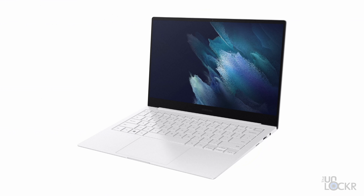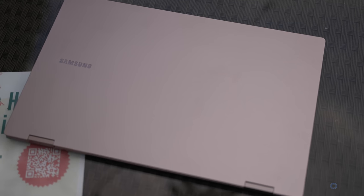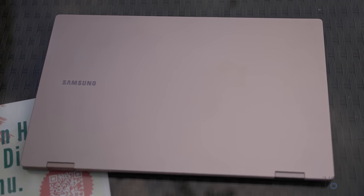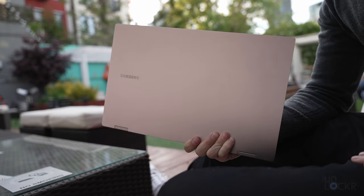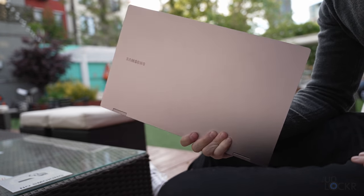As far as colors are concerned, the Pro comes in Mystic Silver and Mystic Blue, which is like a bright blue. The Pro 360 comes in Mystic Navy, which is almost a black color, and Mystic Bronze — the same Mystic Bronze as the Note 20 series, which has almost a pink hue to it. I kind of like it; it stands out and it's definitely more eye-catching. Besides that, all the other specs are pretty much the same.